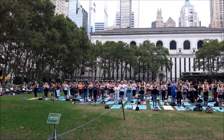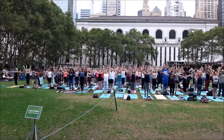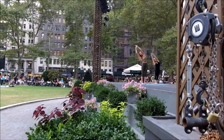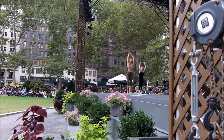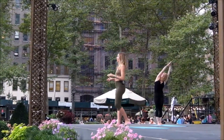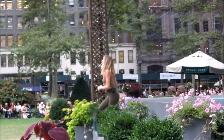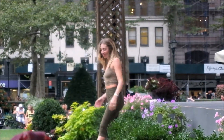Gorgeous, you guys. Inhale, reach the arms up, extend the arms above the head, catch your left wrist with the right hand and pull up and over to your right — a little side bend opening the left side body. Inhale, come back to center, reach up, then switch sides, pull up and over to the other side. Inhale, come through center, join the palms, reach up, look up at the sky — pray for no rain for at least the next 50 minutes. Exhale, dive over the legs, forward fold.